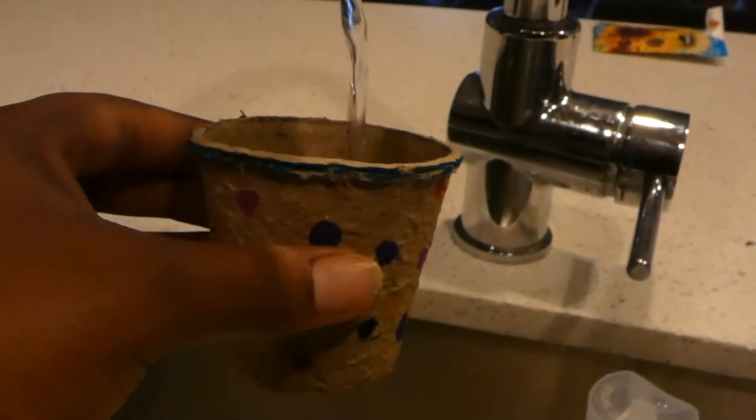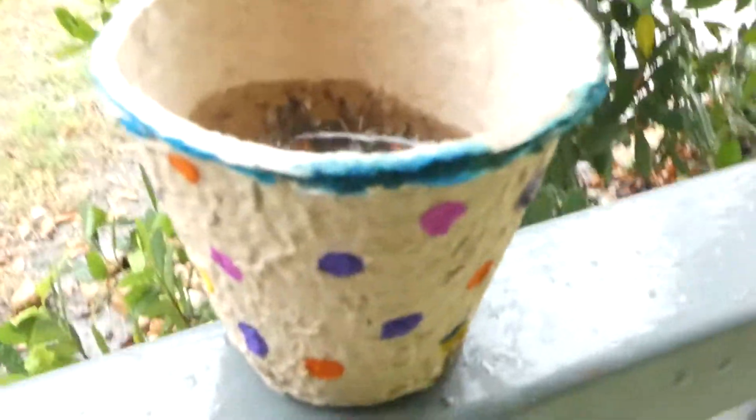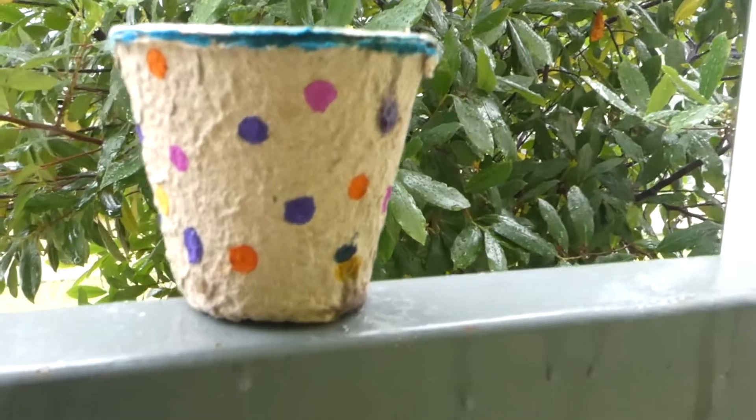We all know a plant can't grow without water and sunlight, so we're going to pour some water into our pot. And lastly, put it outside and watch it grow. Let's see you next time. Bye.